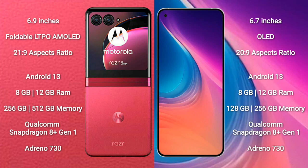The Motorola RAZR 40 Ultra features a Qualcomm Snapdragon 8 Gen 1 processor and an Adreno 730 GPU. The Nothing Phone 2 comes with 8GB or 12GB RAM and 128GB or 256GB internal storage, also powered by a Qualcomm Snapdragon 8 Gen 1 processor and Adreno 730 GPU.